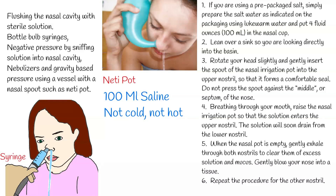If stinging or burning occur, try decreasing the salt content by half. You may also adjust the temperature of the water slightly. Do not use very hot or very cold water. Nasal irrigation can also be done in the shower.